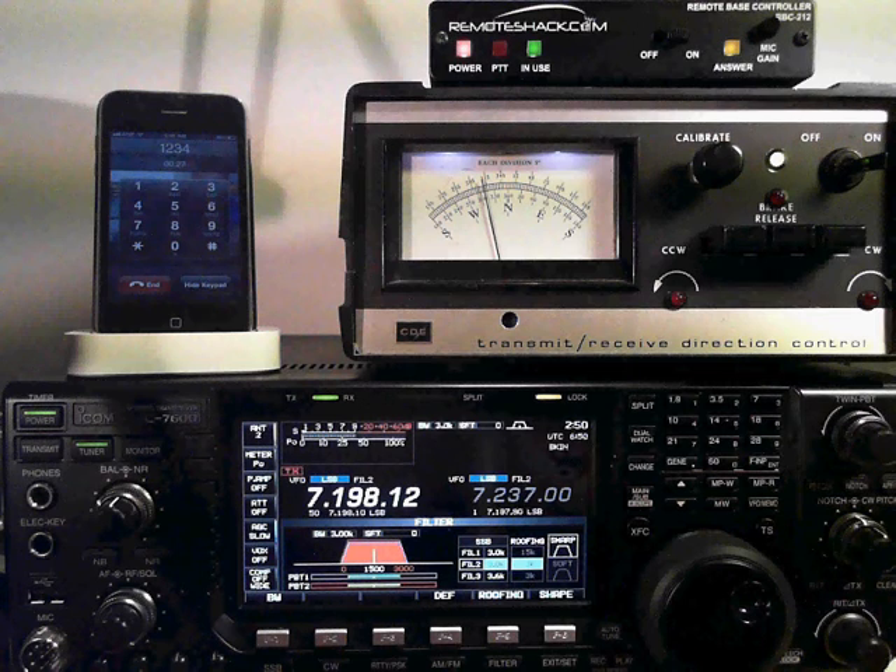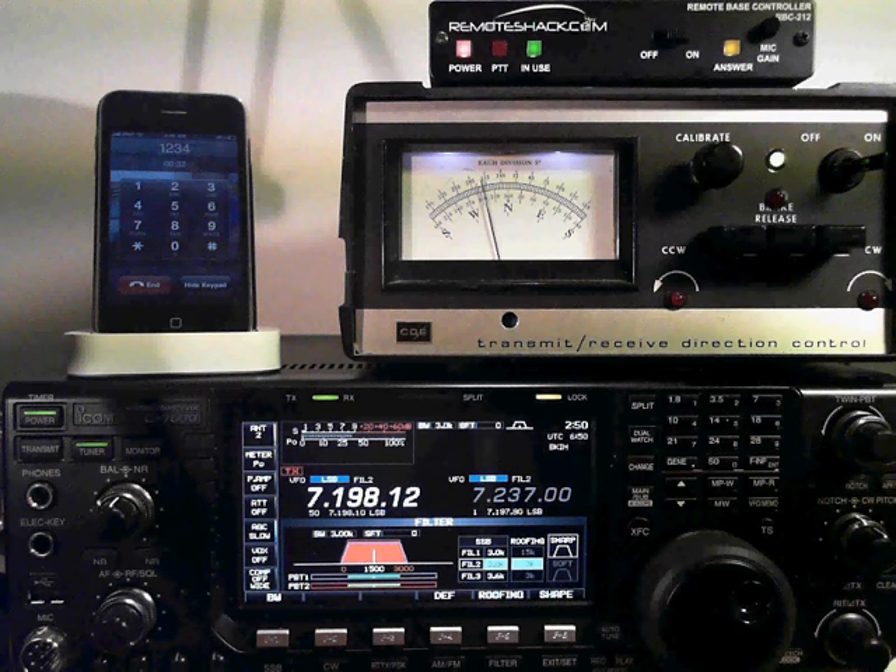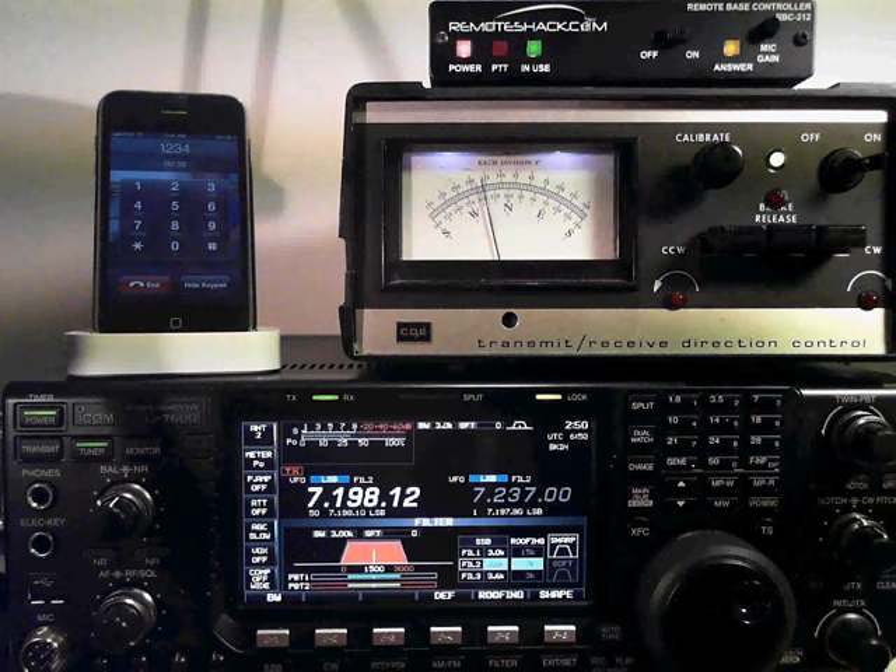Right after you log on, you'll immediately hear your receive station, whatever your last frequency that you had on your remote was set to. From Receive Menu No. 1, which is the default menu, you can scan the bands and also set memories.